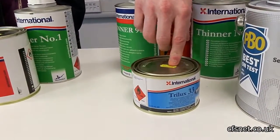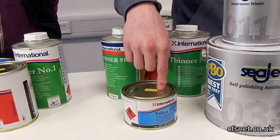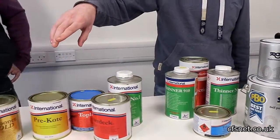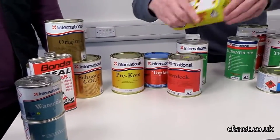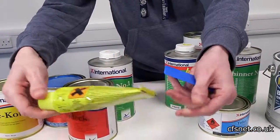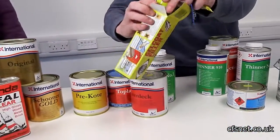There's also another boot top product here — this is actually an international product, a different manufacturer. Again, fairly good product with a wide range of colours. Moving on, you've got gel coat fillers. This is a really, really popular product — almost like a big tube of toothpaste, with spreader cards and hardener. This particular one is white.